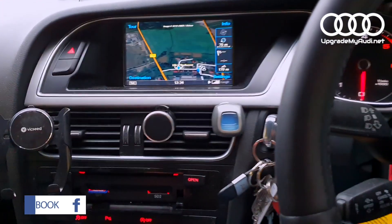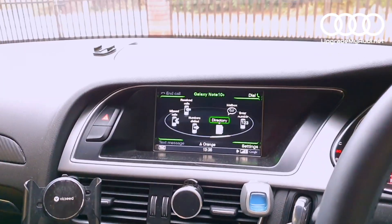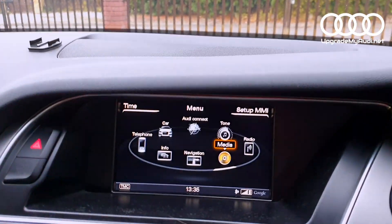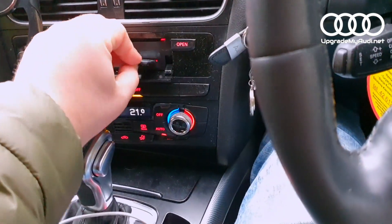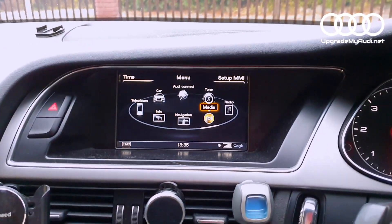I have the files already on my SD card, so let's go to the MMI. When you are in your car, just start your ignition and wait a couple of minutes. Make sure that all options are ready to use, and then from the main MMI menu, insert the SD card into the first or second slot and wait a couple of seconds — the script should start automatically.